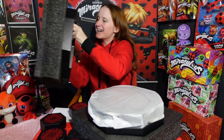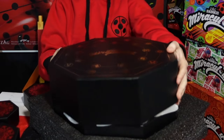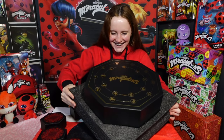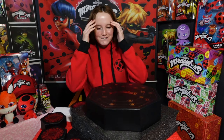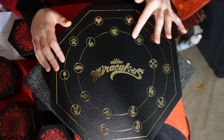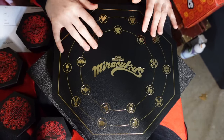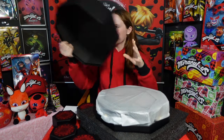Oh, wait — this goes right here. Okay, this is the full box — oh my gosh, it's so heavy! Wow, okay, this is beautiful. I love all the details with all the Kwami symbols. Okay, now let's actually open the box.